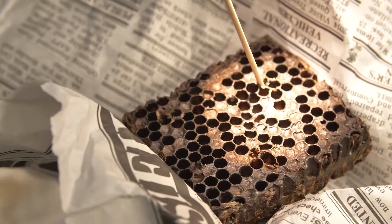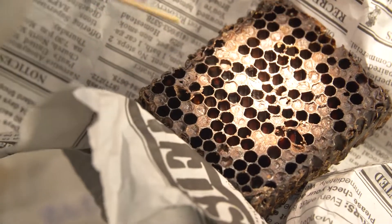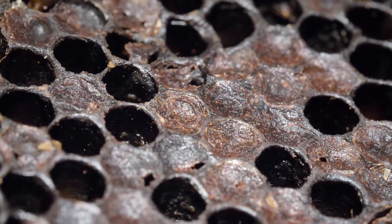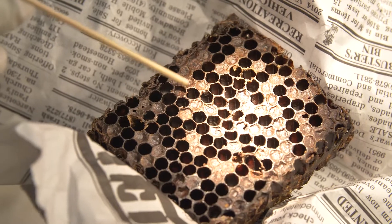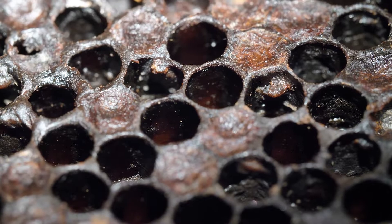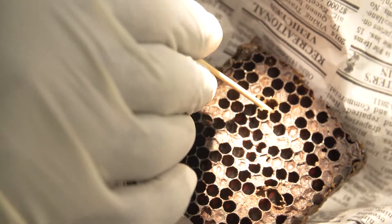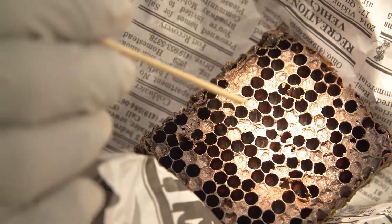To recap: the symptoms you're going to see are open holes and collapsed cappings — the cover is sunken in. Also, when brood dies, the remains get stuck inside the cells on the bottom and along the cell wall, and they are not easily removable. You cannot remove it just by trying to pull on it — it gets stuck.